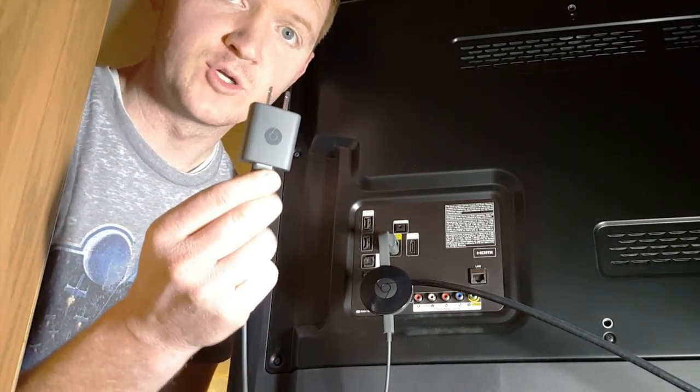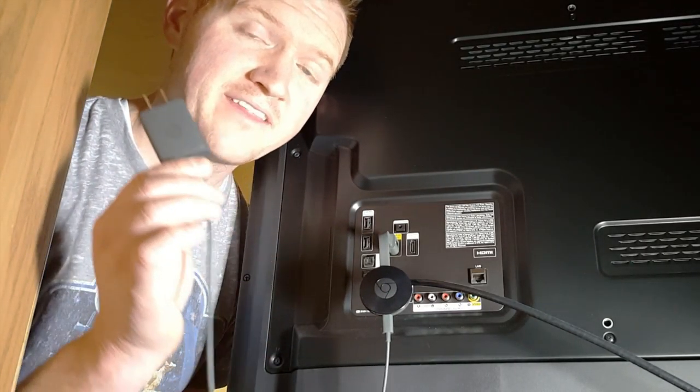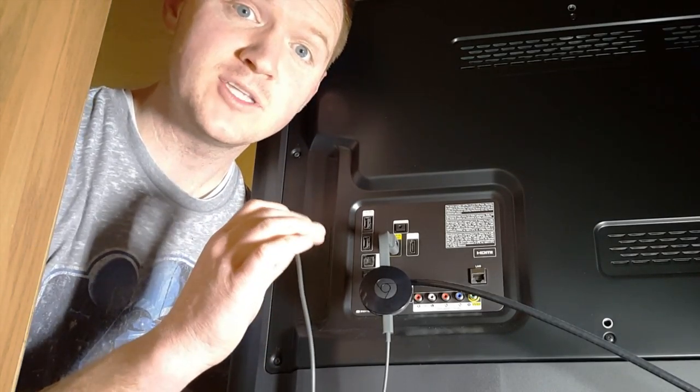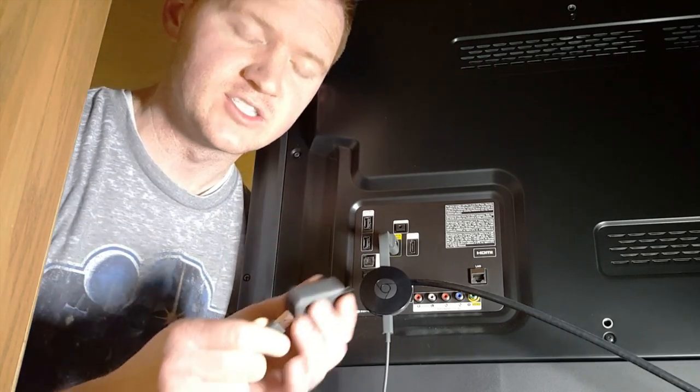Then, on the power cable, you want to make sure you plug this into the wall. That's going to give you the best experience. If you plug the USB right into the TV, that means your Chromecast is only going to work when your TV is on.